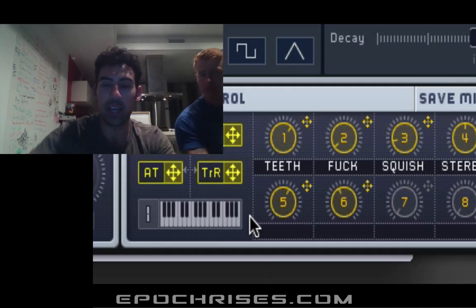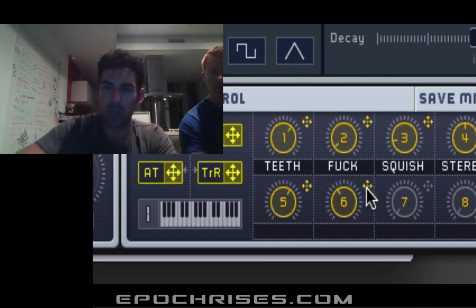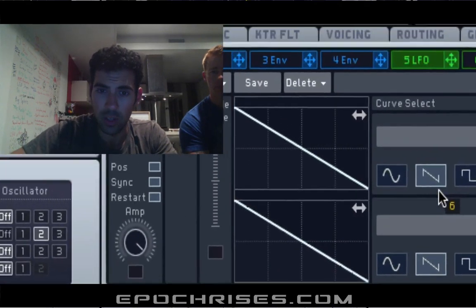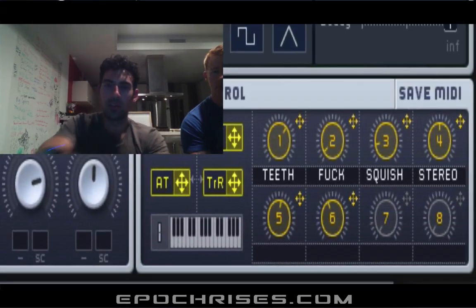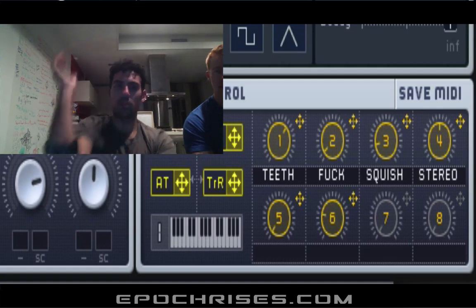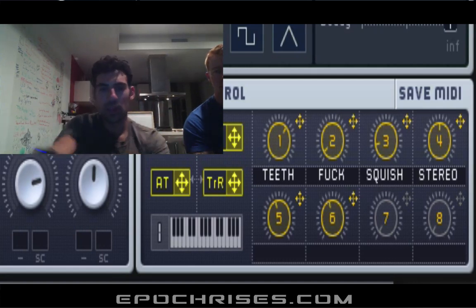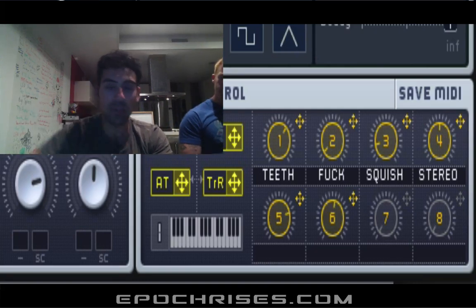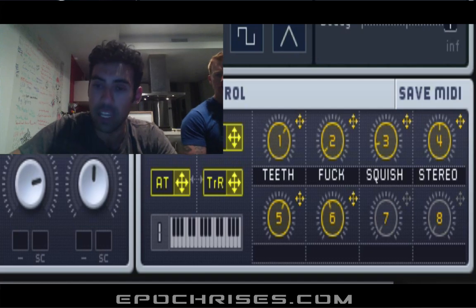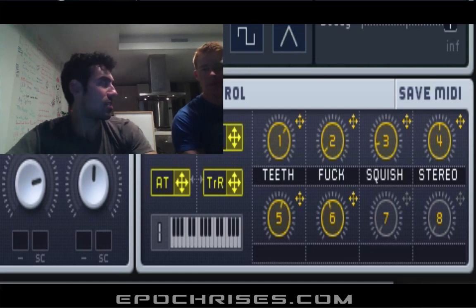So now we can assign another parameter — parameter 6 — which is kind of tied to yaw. Let's turn that on. So that can also give us two ways of adjustment, and you can really just control any MIDI parameter within Ableton or any MIDI application to adjust your sound.